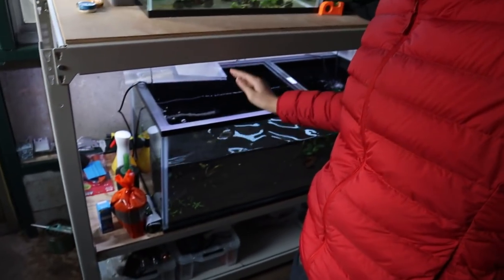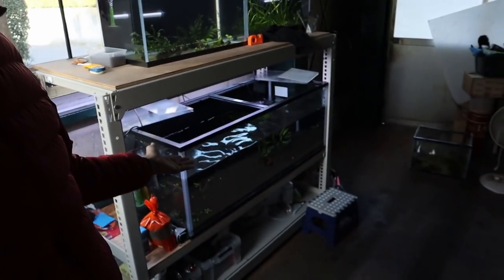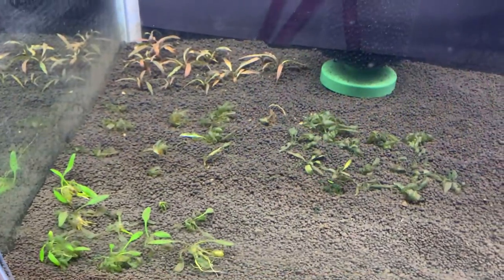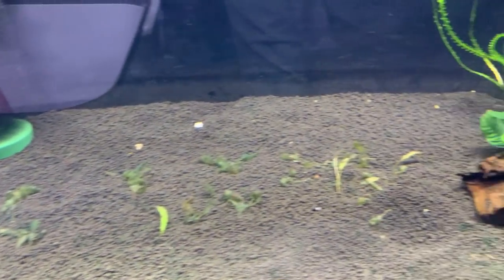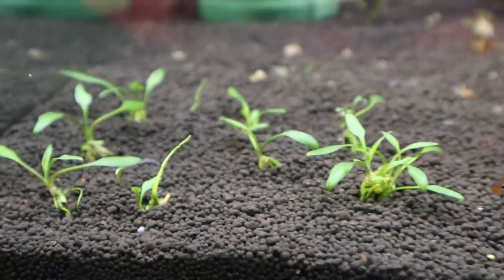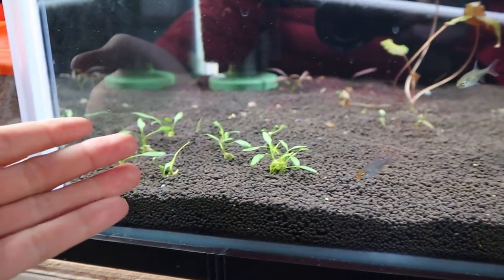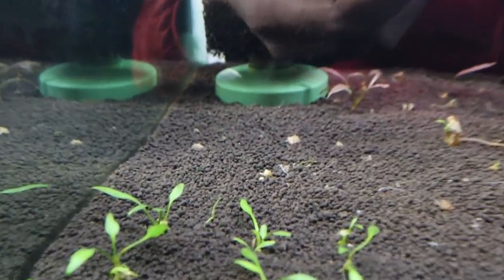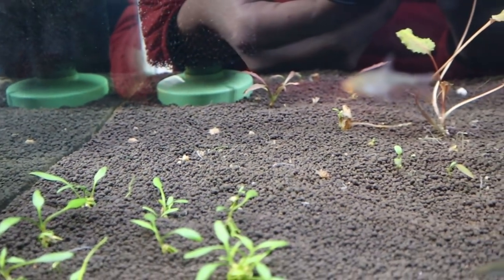It feels kind of weird recording this because it's been almost two months since that last clip. The tank has gone through a ton of trouble but I've got the situation fixed now. The thing that really sucks is that two days after planting, almost all the crypts started melting and I just didn't know how to make a video about it. Right here though, this is Cryptocoryne lucens and it's doing pretty well — the leaves are much harder than the other crypts so I think that's why it's a little stronger. Behind it I planted Cryptocoryne green gecko and you can see it's all gone, so I'll just leave those remains and see if it pops back out.